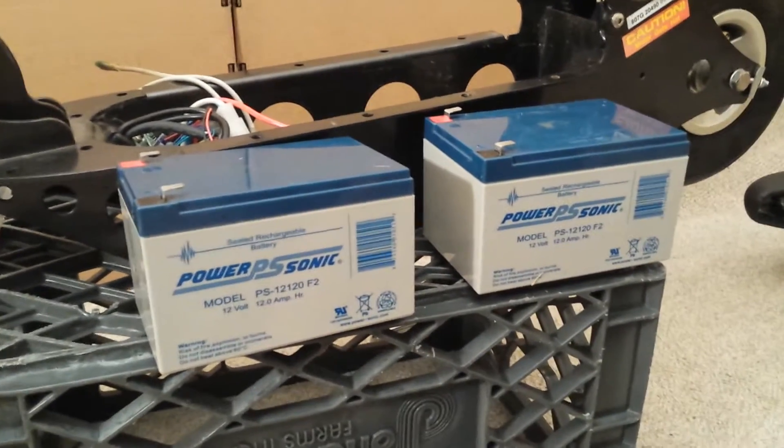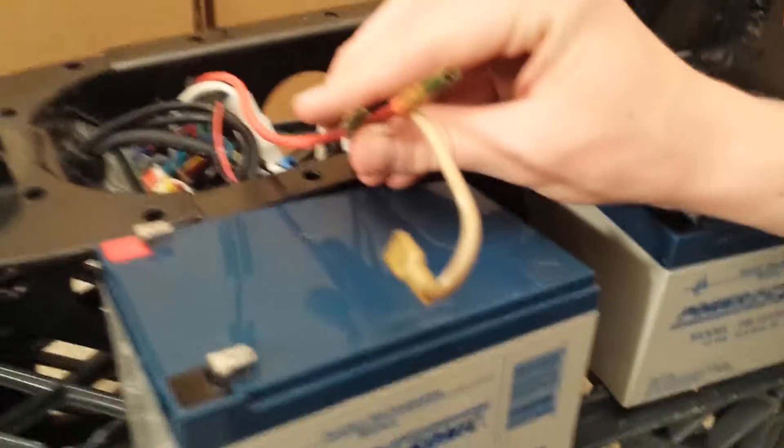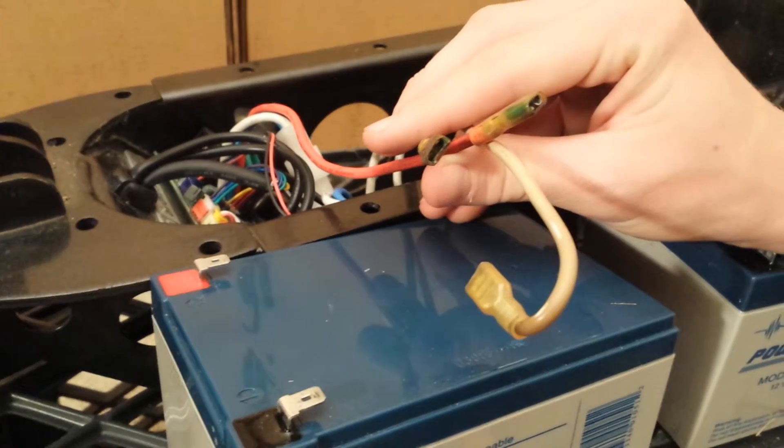Purchase two new 12-volt batteries at $49 each. Clean and check all connections.